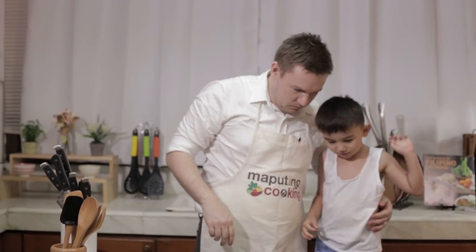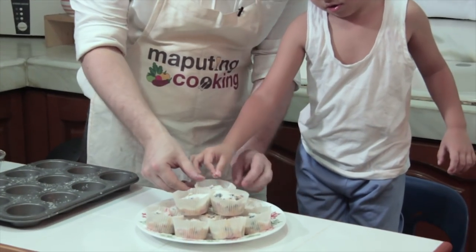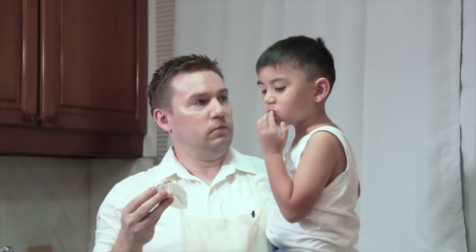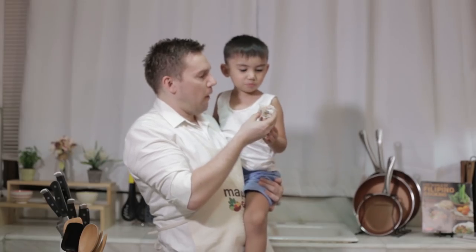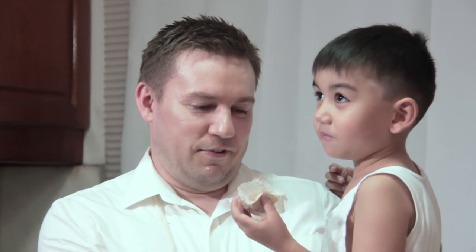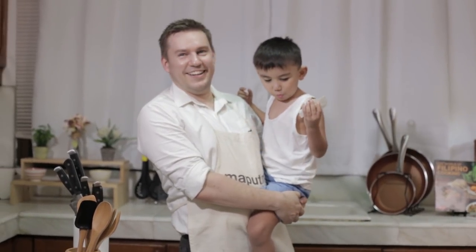Do you want to taste one? AJ's going to choose his favorite one. What do you think? Is it yummy? Is it yum? Can you tell me if you think it's yummy? Did you say it's very yummy? Yeah? So while he won't actually say it's delicious, that's the fourth or fifth bite in a row that AJ has had. Winner.